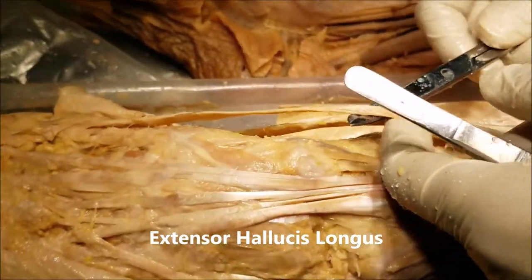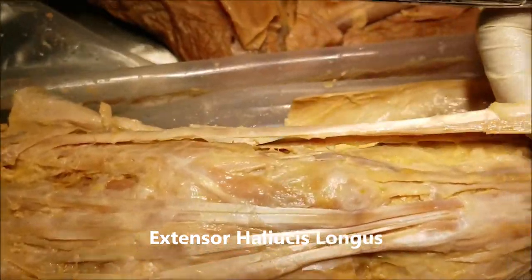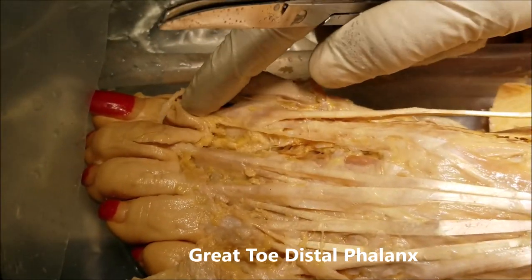The next tendon that we can see here is the extensor hallucis longus, and we can see it is going all the way to the distal phalanx of the great toe.